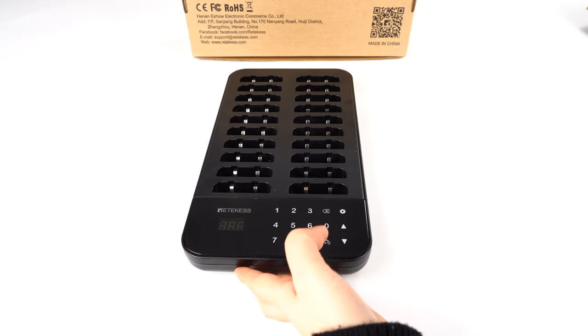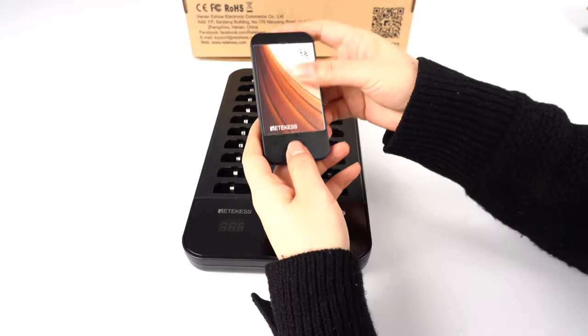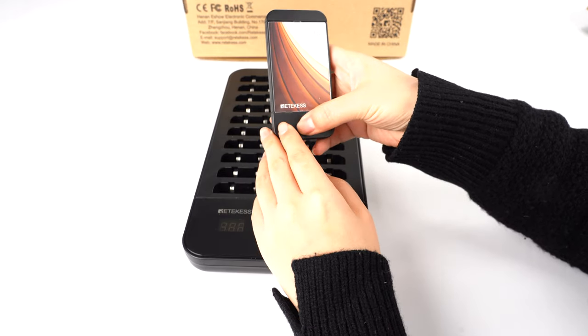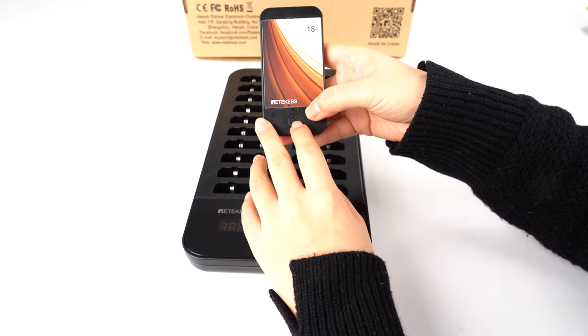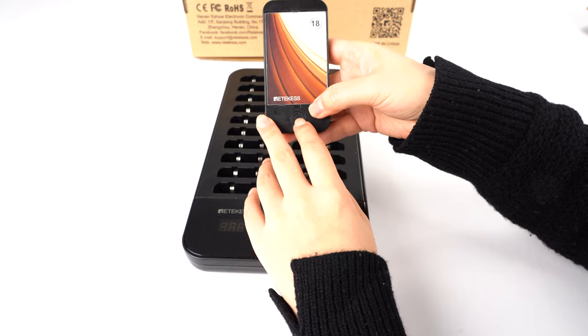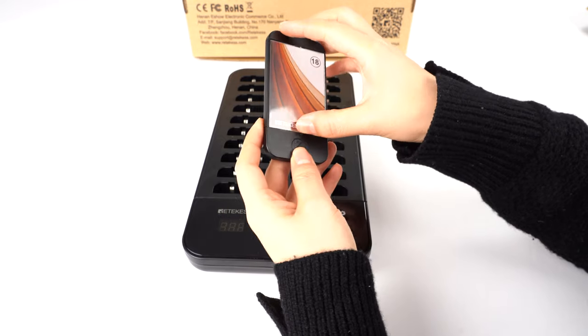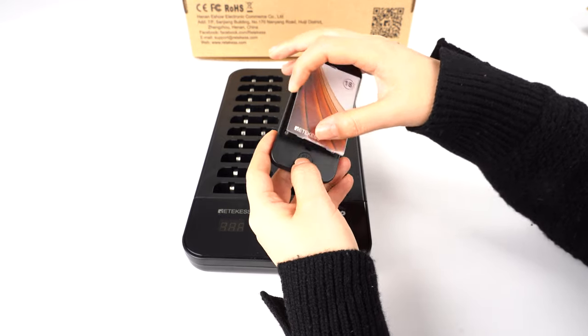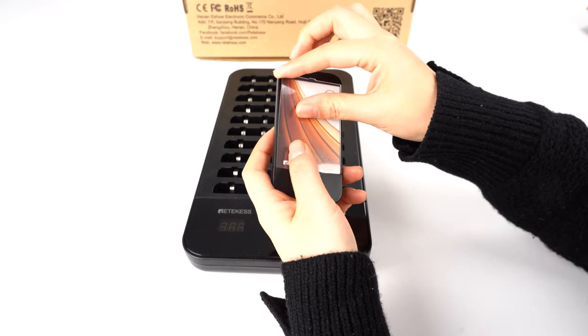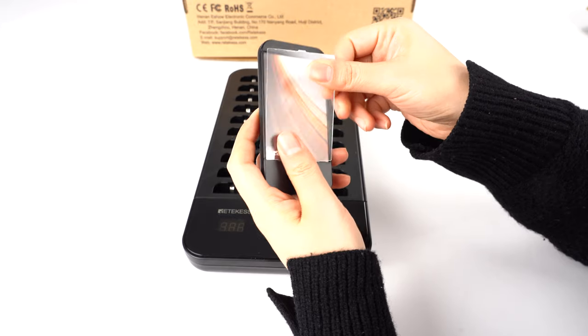For these pagers, you can see there is a cancel key — when you call the customer, they receive the signal and can press this key to cancel. You can also see the plastic insert with paper so you can design your own business logo and manual according to your company.